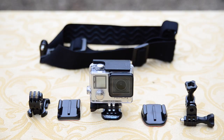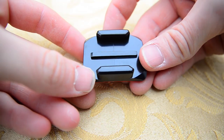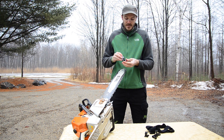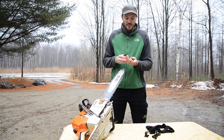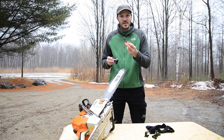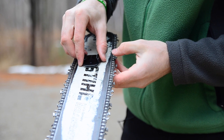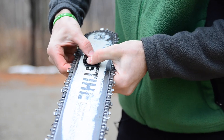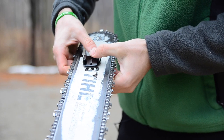Some of the mounts we have — we have a flat mount right here. The camera easily just slides right in, clips in place, and locks in place. We also have a curved mount, which is real nice for attaching to helmets and curved surfaces. The flat mount will work great on the chainsaw or other flat surfaces, and it's just 3M sticky adhesive on the back.